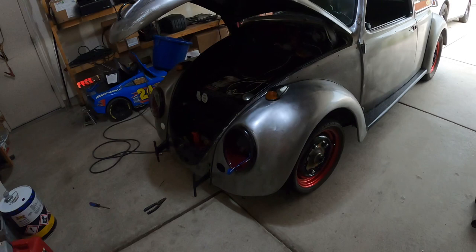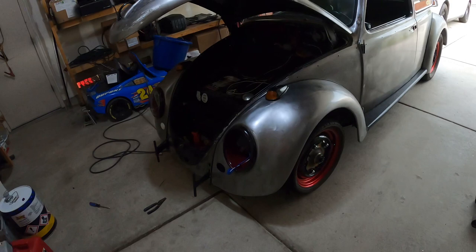Next weekend there's going to be a Hot X Night cruise — an unofficial one. Hopefully I can get the car sort of legal with lights, brake lights and stuff. That's it guys, catch you on the next one.